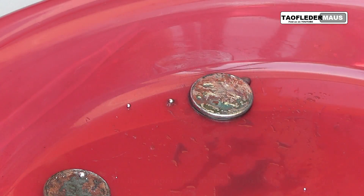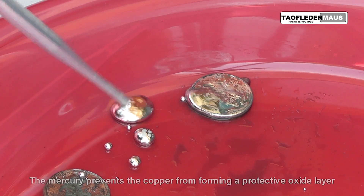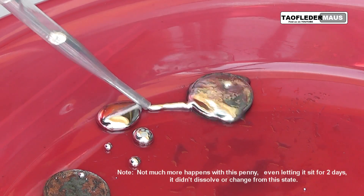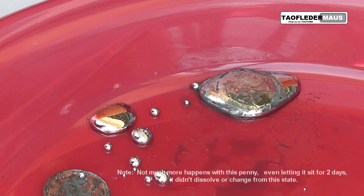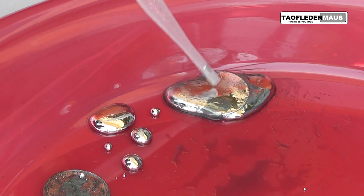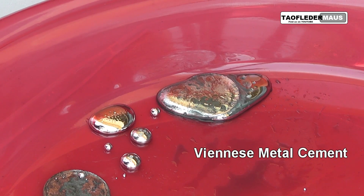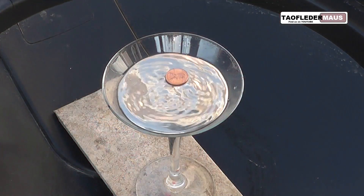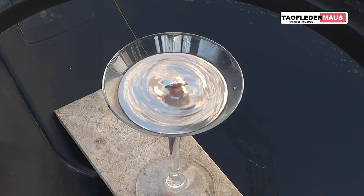Now that this penny is tinned with mercury, you can see how well it just attracts more mercury to it. A hundred years ago before they had epoxies, they would combine powdered copper with mercury and came up with this stuff called Viennese metal cement. They would use it to fill teeth, make imitation gold jewelry, or even mend porcelain and ceramics.